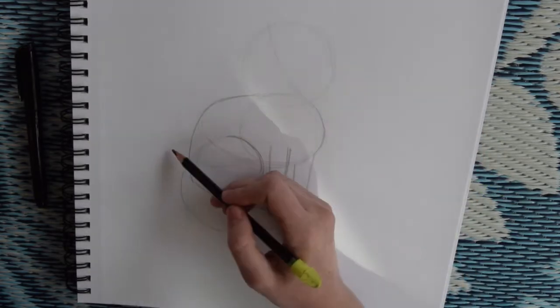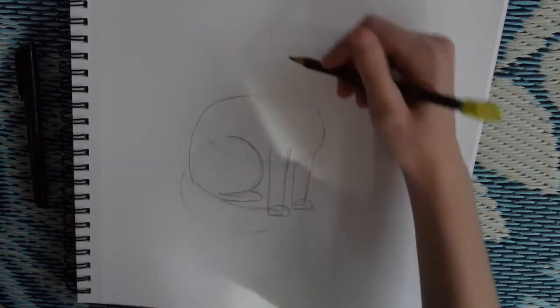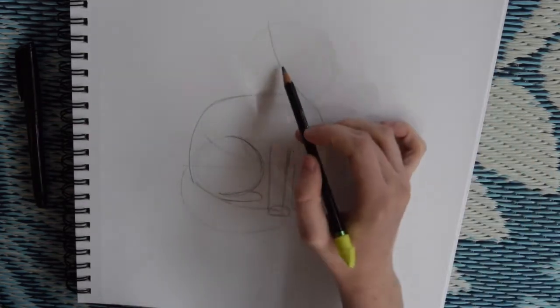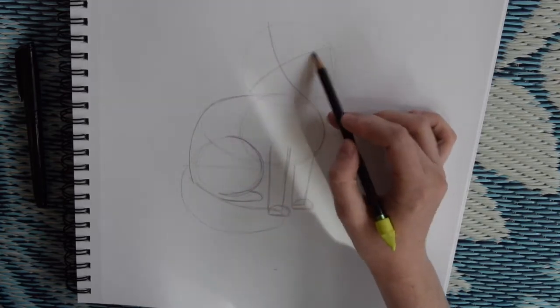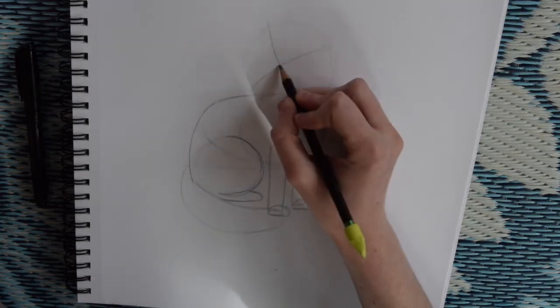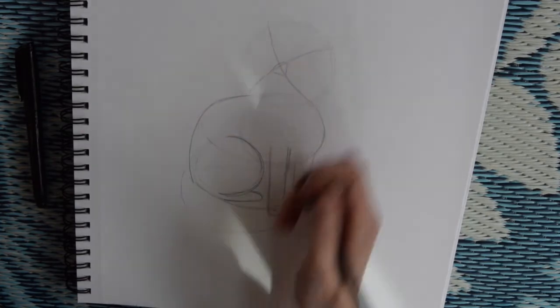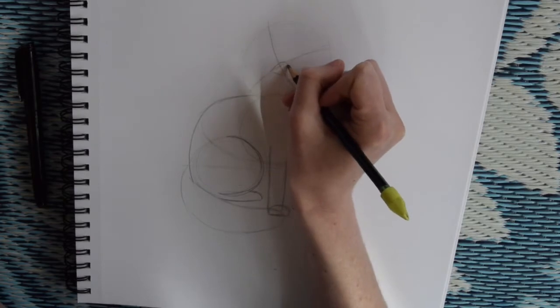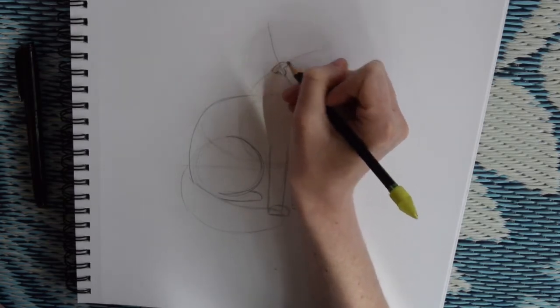Our line down the center is a little bit curved in that direction, just to indicate that he's looking over there. Then we'll put another line crossing that one. Right in the center of your cross, you're going to put his nose. You can start out with a little triangle, and then if you look at Pepito, he's got a kind of bubble shaped T for his nose.